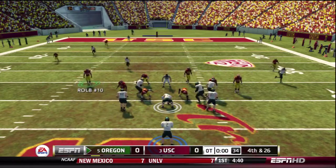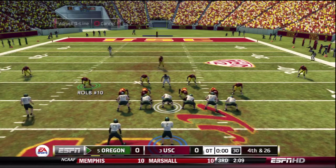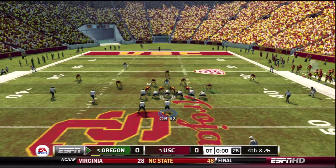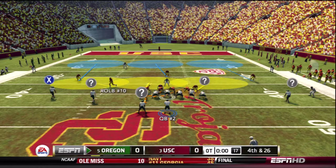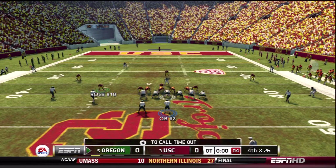Let's check this out one more time. Re-blitz the D-end, spy the opposite D-end, stack our linebackers, and the middle linebacker who's blitzing we're going to stick right behind the D-tackle. I set this one up a little bit faster. Just make sure you don't re-blitz the middle linebacker — that's very important because sometimes the blitz won't come through at all if you do.